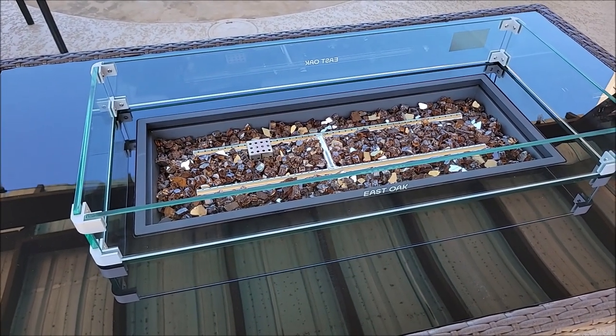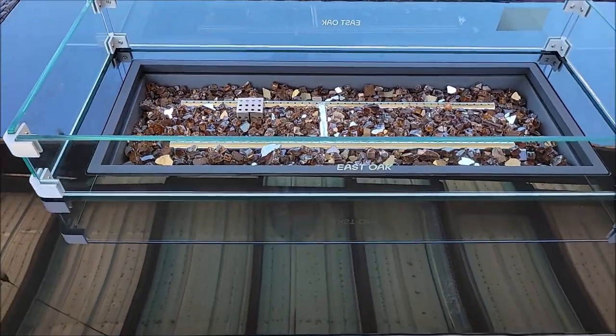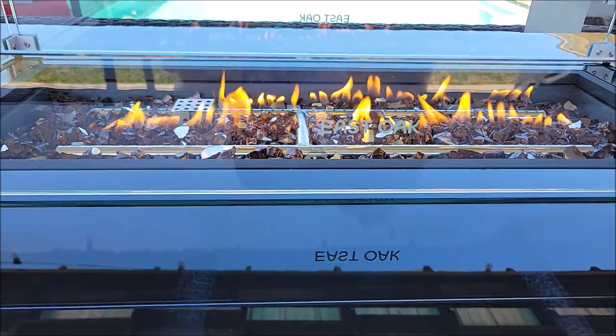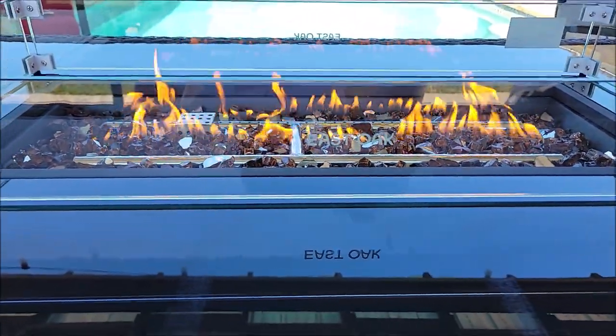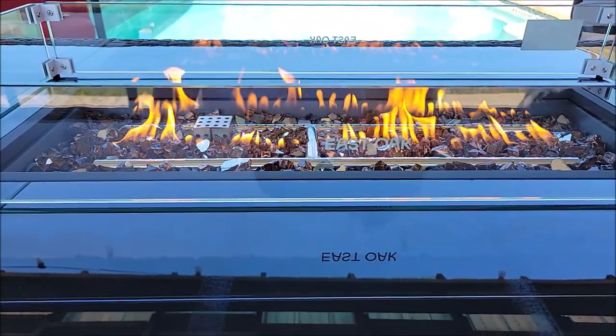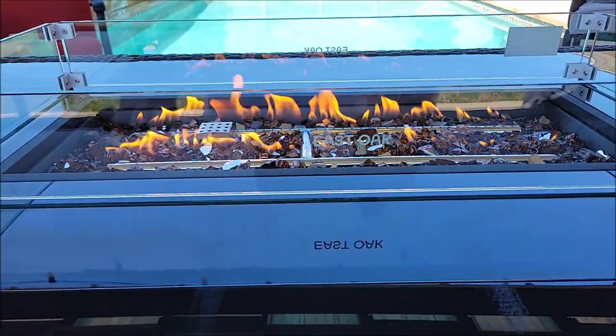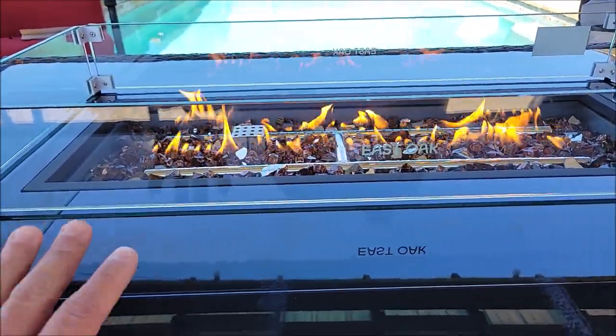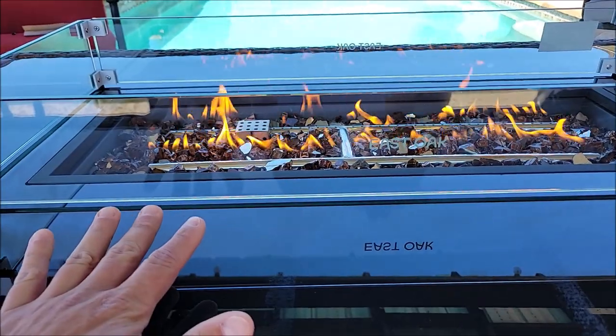We lit this earlier without the glass and it was blowing the flames all over the place. Let's see what it looks like now with the wind guard. Wow, it lit up with no problem! I actually had a little bit of a hard time lighting it earlier because when I would put it on low it would just blow the fire out. Very nice — that is really nice.